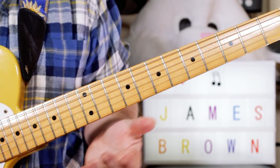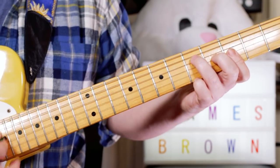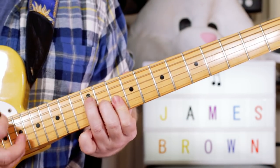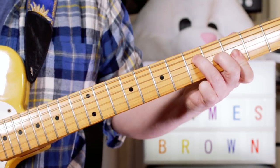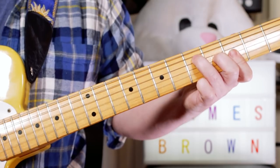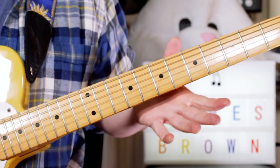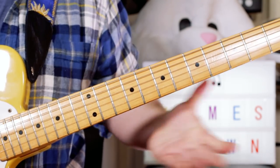And then in the 'hold your' section, I'm just playing straight fours — going from a G to a D, back to a G, stop on an A. 'Can't do you no harm.' And back into our verse.